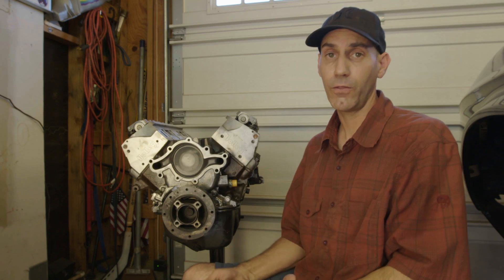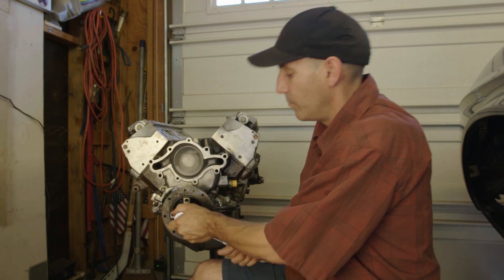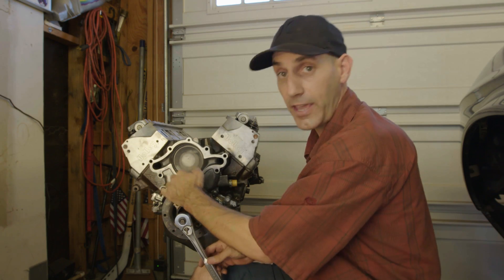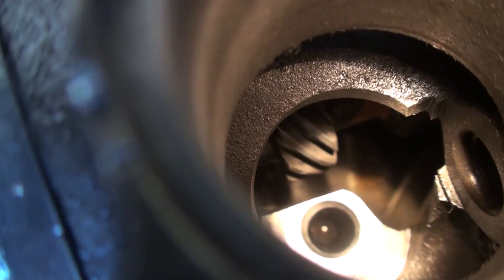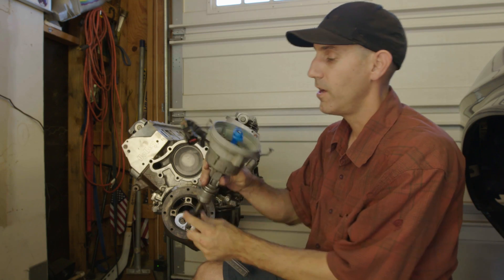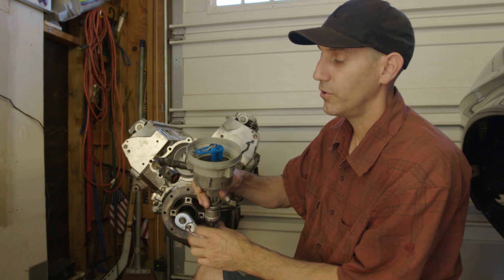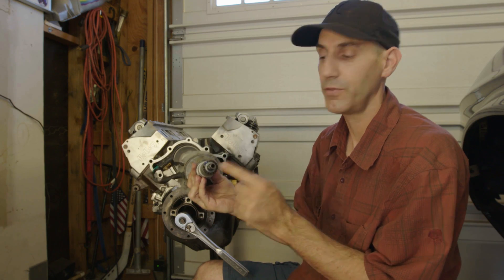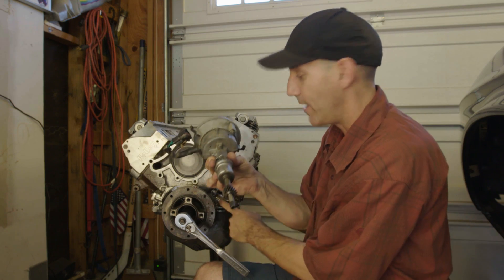Here's the basic rundown of how the oiling system works on a small block Ford. First, the crank turns in a clockwise rotation when viewed from the front, which in turn spins the camshaft. The cam has a gear on the end of it that meshes with a gear on the bottom of the distributor shaft. The distributor turns counterclockwise and fires the spark plugs.